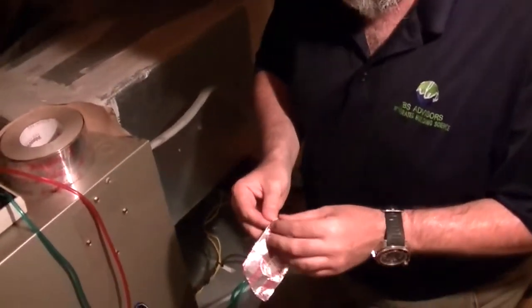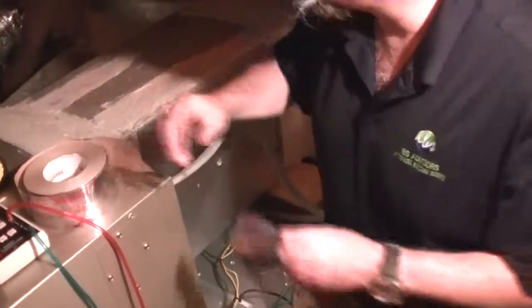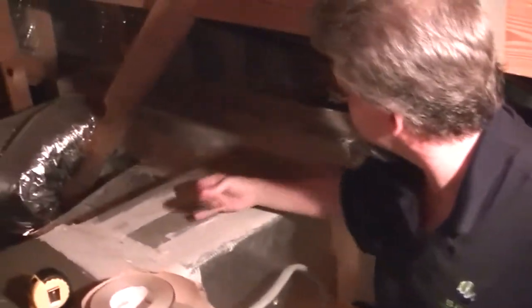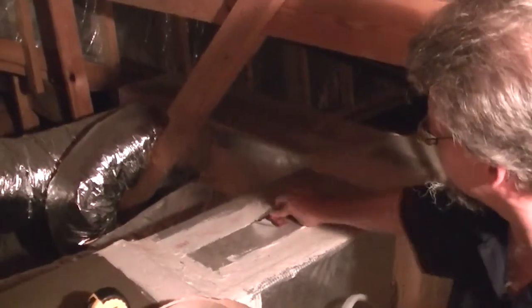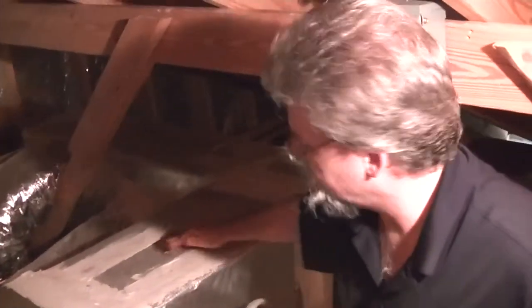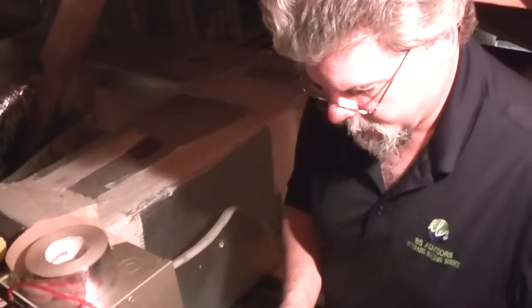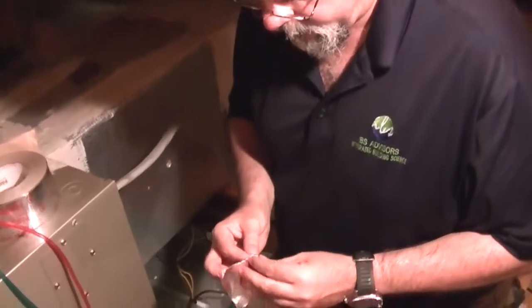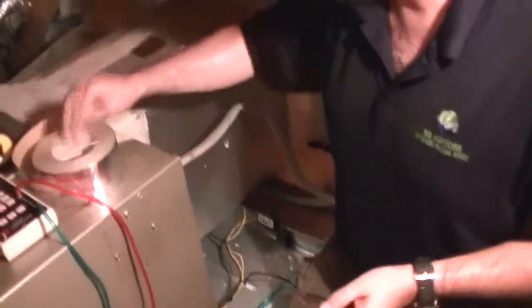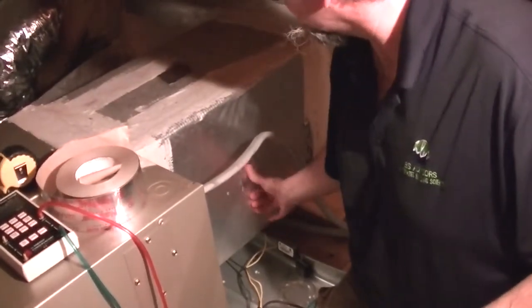I'm using foil tape, UL 181A-P, so that's the duct board pressure sensitive tape. Wipe that down — it's going to be a little bit wet because I'm sweating like crazy up in this hot Texas attic. Put that there and then take another piece and stick it on this side. So: make a hole, seal the hole.